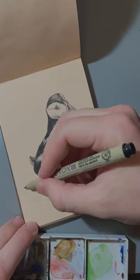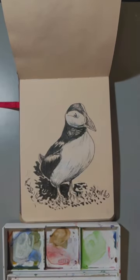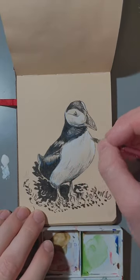I decided to use toned paper and mostly pen for this piece because of the bird's coloration. The pen makes it easy to get the black down, and the toned paper really lets the white stand out. I even decided to add a little gouache just to get it even more pigmented white, so it would be more of a contrast.